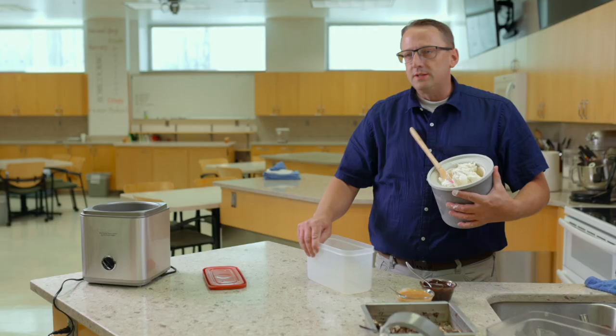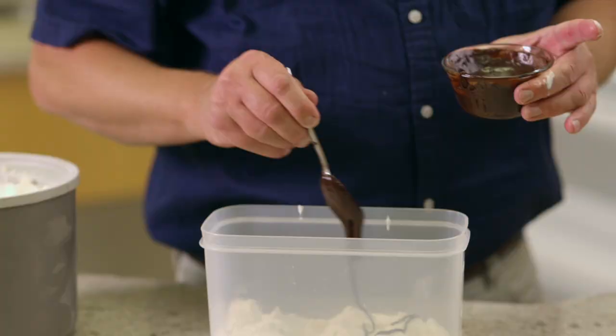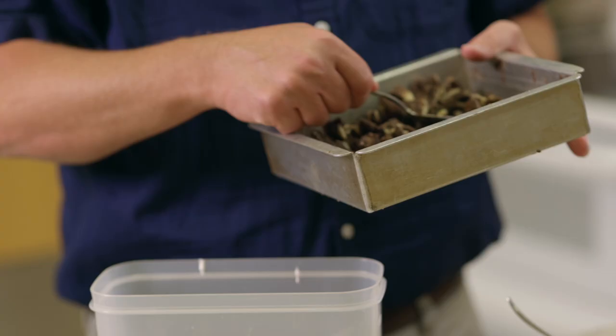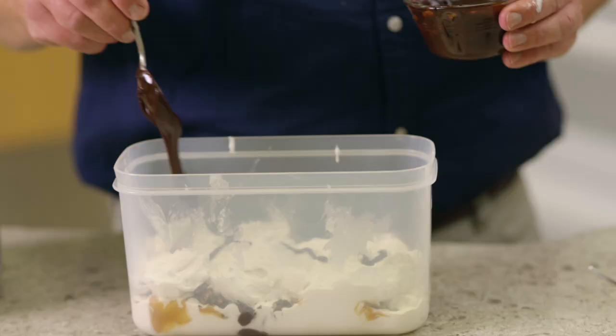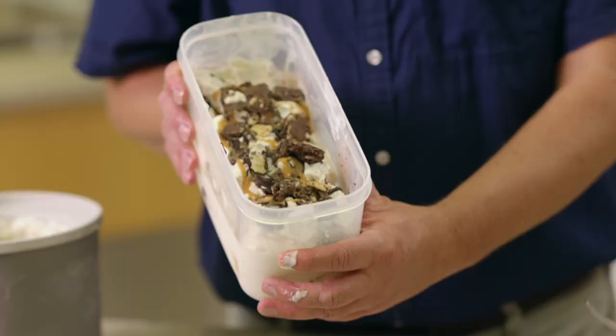The way we're going to mix this together is in layers. Do a thin layer of ice cream, then some hot fudge, some caramel, and some of the waffle cone pieces. Then put it in the freezer for a couple of hours until it gets up to the right consistency for eating.